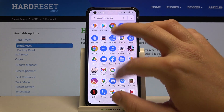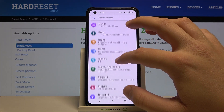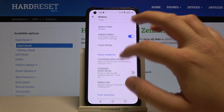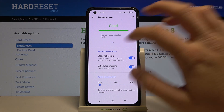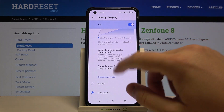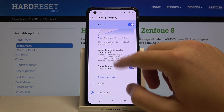You have to go to Settings, move to Battery, find Battery Care, and simply enable Steady Charging. You can also change the charging rate limiter to Steady or Ultra Steady if you want to get very slow with the charging.